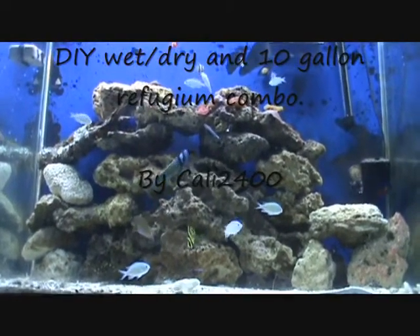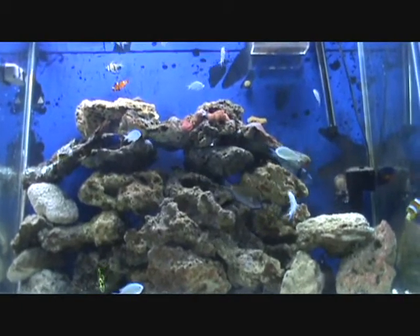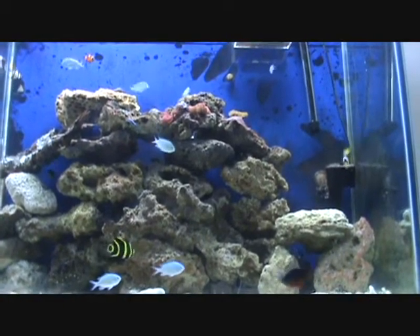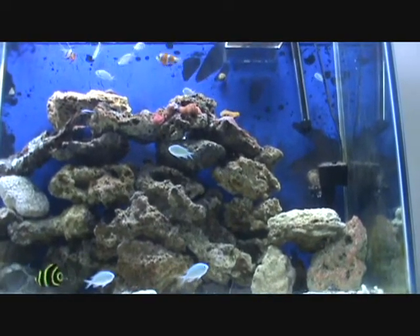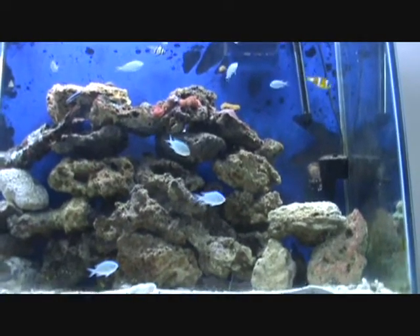Hey, what's up guys, this is Kali 2400. This is my first video on aquarium keeping — saltwater reef. I'm just getting into it again. I've been doing it for a while but I never really got into the technical aspect of keeping a reef aquarium, so I just want to show you what I've got so far.